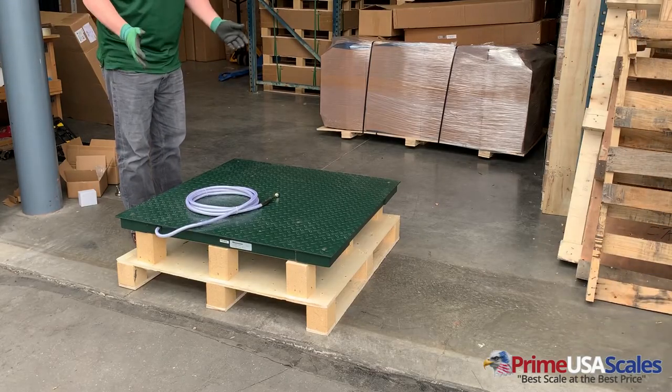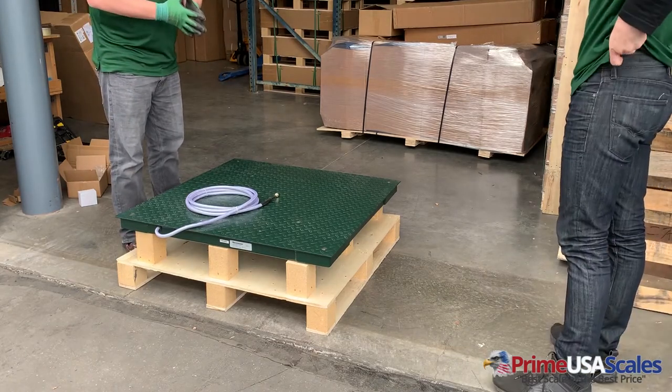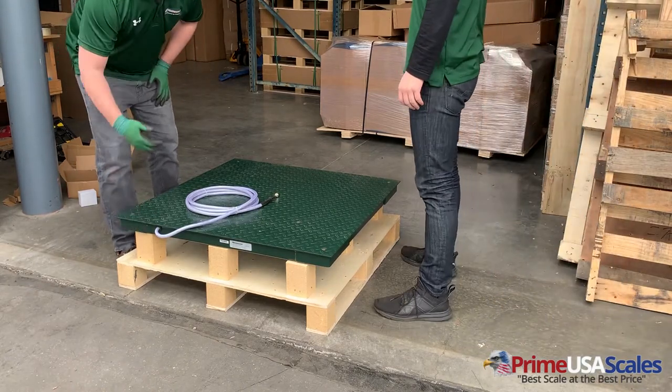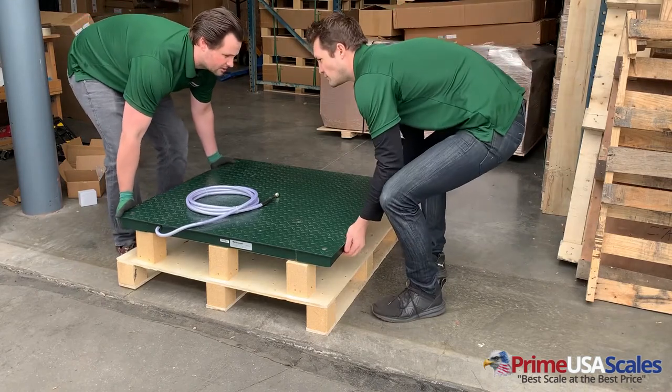Next up, we are going to install the leveling feet. I always recommend you have somebody else help you with this next step. If you notice under the scale, there is enough room to get under here with the forklift and pick it up. If you don't have a forklift, you can use somebody else on your team to help you.